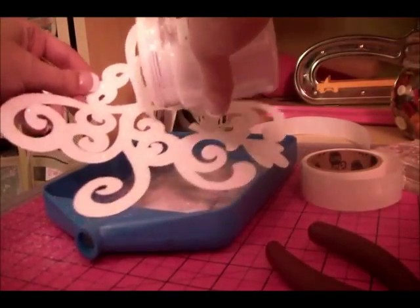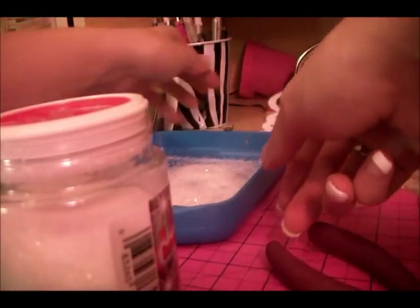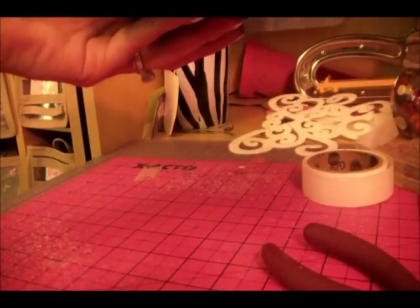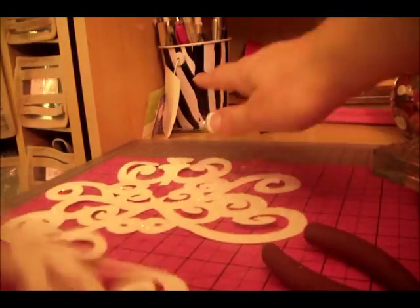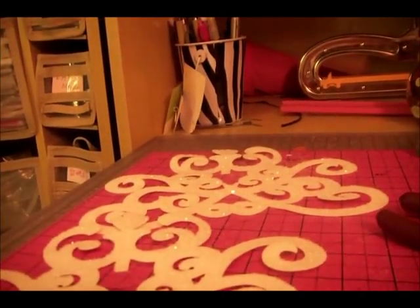Once it's nice and covered, I'm going to put that to the side, open this up and dump the excess glitter in here. For the next part of this little chandelier, we have two of these pieces — this one and this one. I just videotaped one of them and now we're going to make a cut in the chandelier.